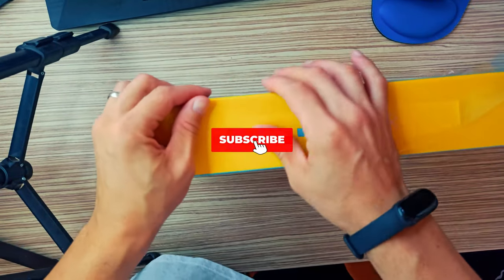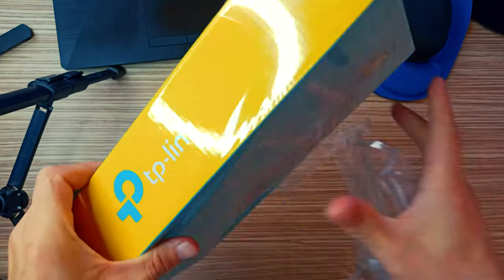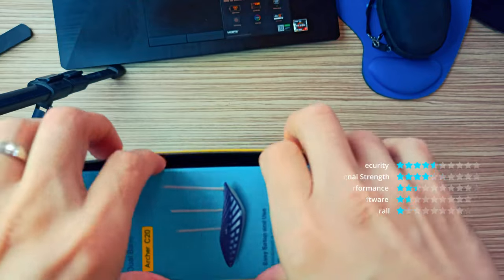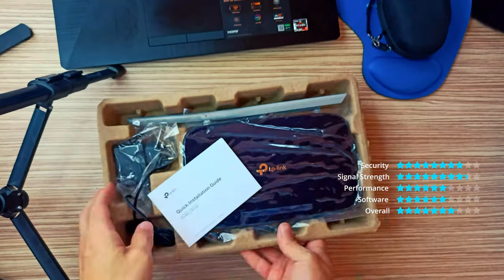Upgrade your Wi-Fi to connect newer AC devices. Delivers reliable AC750 Wi-Fi over dual 2.4 GHz, 300 Mbps, and 5 GHz, 433 Mbps bands.